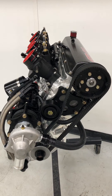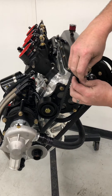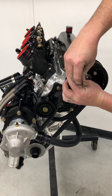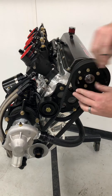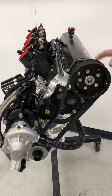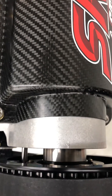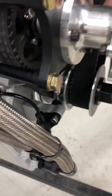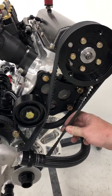We'll reinstall our guide and verify that our cam has not moved. We're still on zero degrees. And on our belt tension, we want twist at 90 degrees.